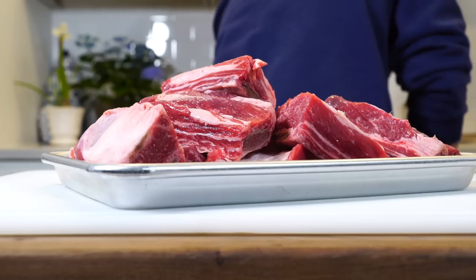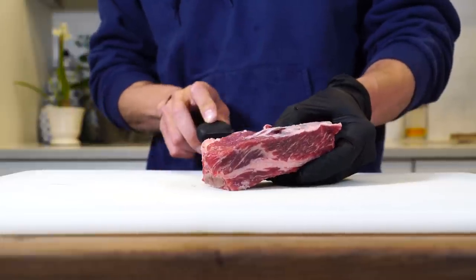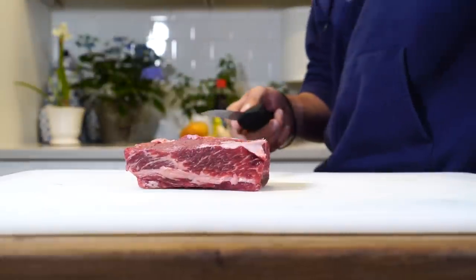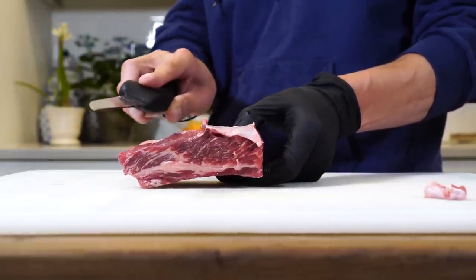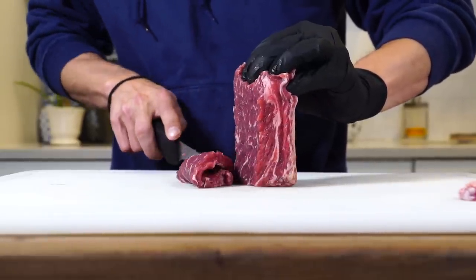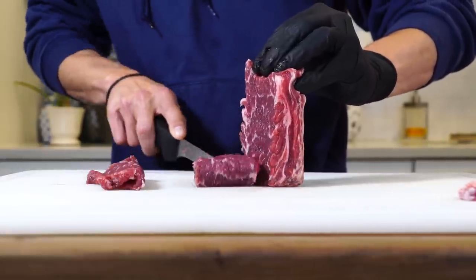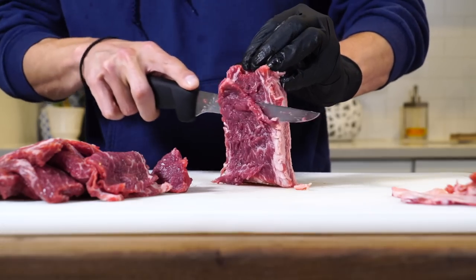First thing we had to do is prep the short ribs. I left them on the bone but cut the fat cap and all the sinew underneath the fat cap off the top of the meat — get it as clean as you can, no hard fat or anything like that. Then you want to stand the short ribs up on the long side and with a really sharp thin knife, slice the short ribs about an eighth of an inch thick. Do your best to get it as even as possible, but don't worry because we're gonna pound it thinner later.